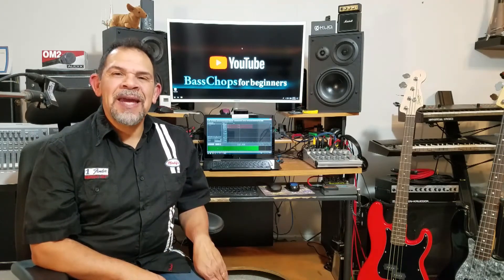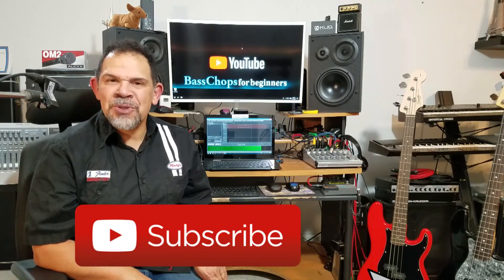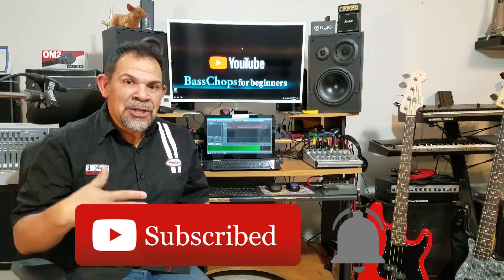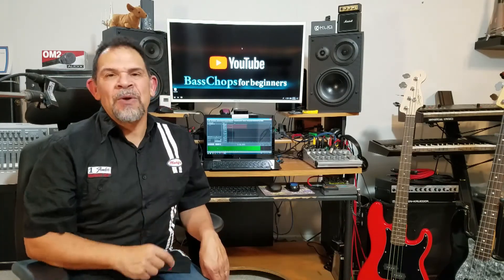I want to take this opportunity to thank all of the new subscribers. I'm very excited to have all of you on board. Thank you so much for clicking the subscriber button and the notification bell. If you really like what you see in these videos and you're here for the first time, go ahead and subscribe right here.